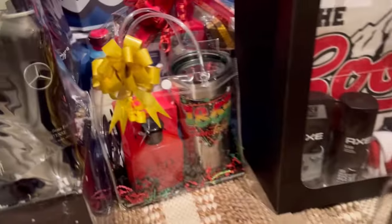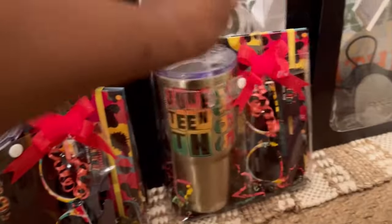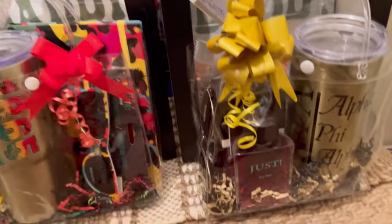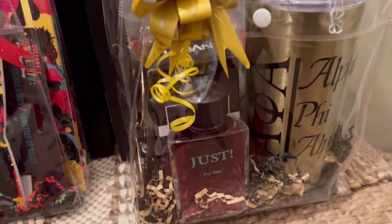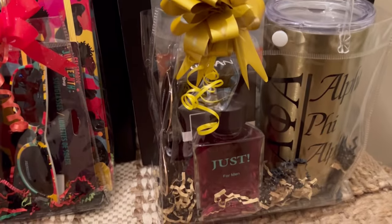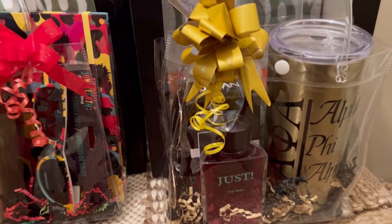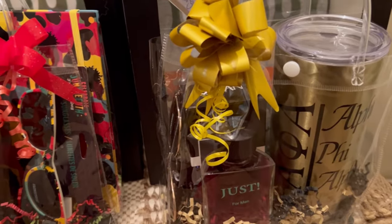I told you guys I was going to do some of the little tumbler bags — they sold so well for Mother's Day, so I wanted to do some for Father's Day. I didn't put Father's Day images on these though. This one — if you remember from my live — I already had it and I decided not to change it. It's a fraternity one, so I put a pair of sunglasses and some cologne in there to see if it sells. I know there are some Alphas out there — it'd be a nice Father's Day gift for somebody who has an Alpha in their life.